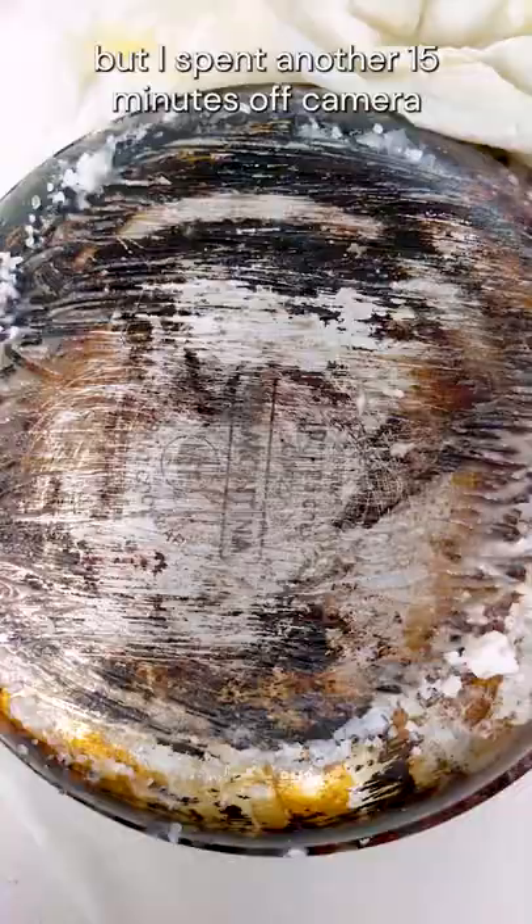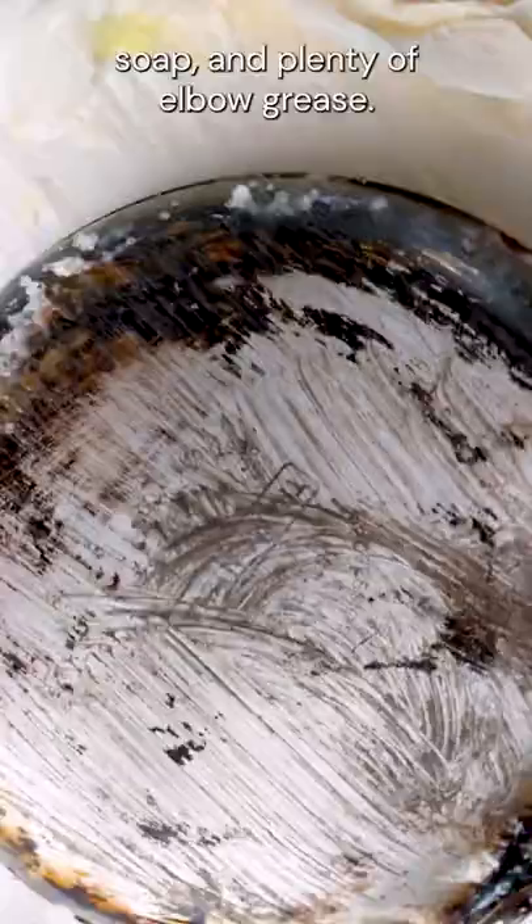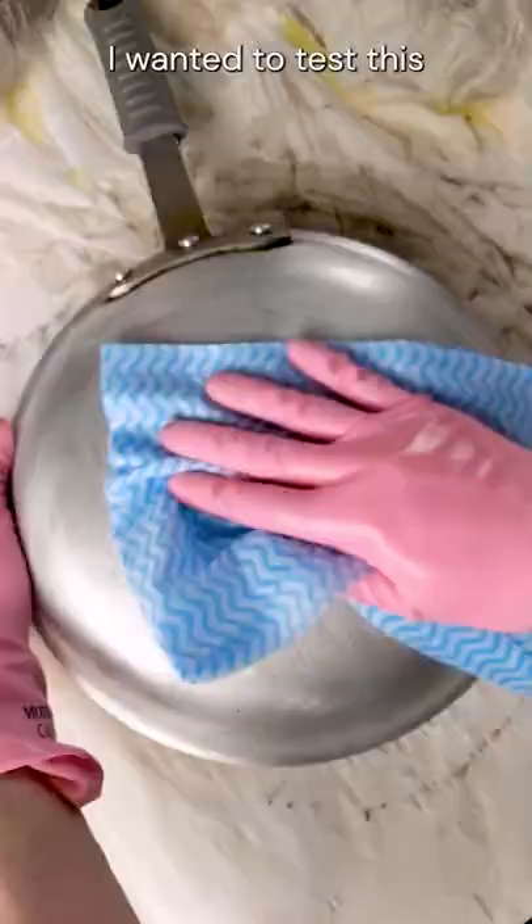This was pretty effective, but I spent another 15 minutes off camera washing down the pan with steel wool, soap, and plenty of elbow grease. The results were well worth it, but it took way longer than expected.